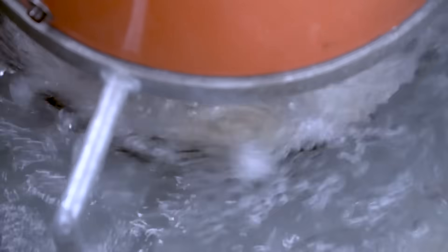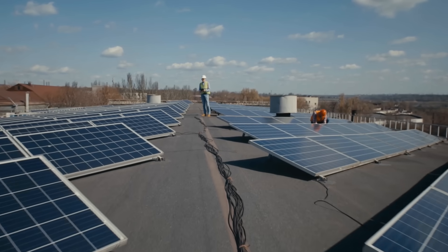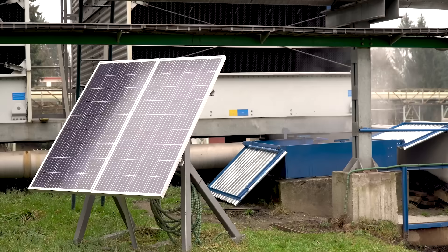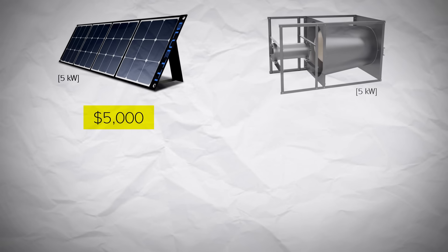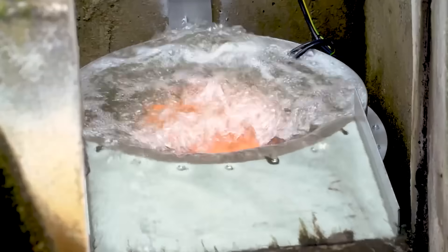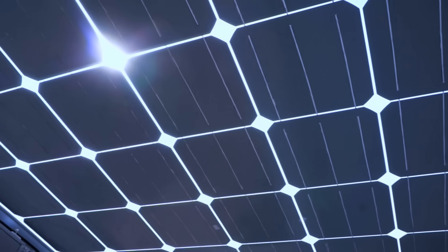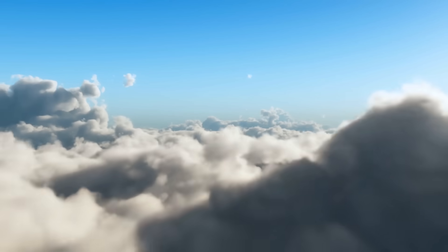Using information online, we can also do a simplified cost comparison between the bladeless turbine and some solar panels. Let's say we go with 5 kW of installed power, which is the size of the largest bladeless turbine. Just looking at the cost of the systems and ignoring installations and electronics, the solar panels would cost around $5,000 and it would be around $22,000 for the hydro turbine. If these then ran at full power for a year, this would capture around 300,000 kWh of energy. However, solar panels only average around 17% of full power because of clouds, the night time, and shade.